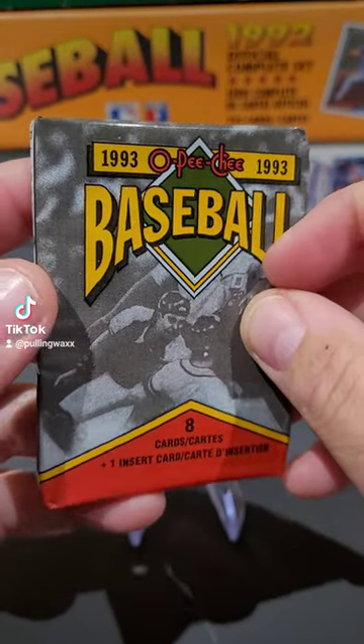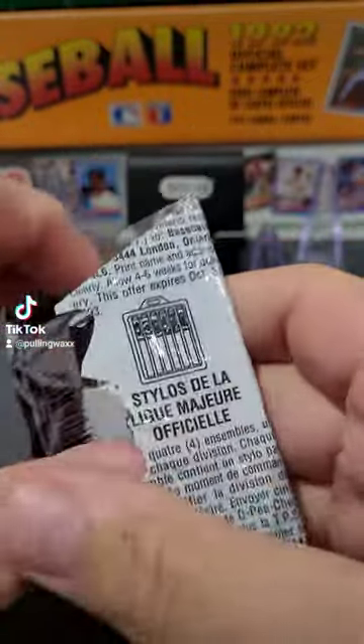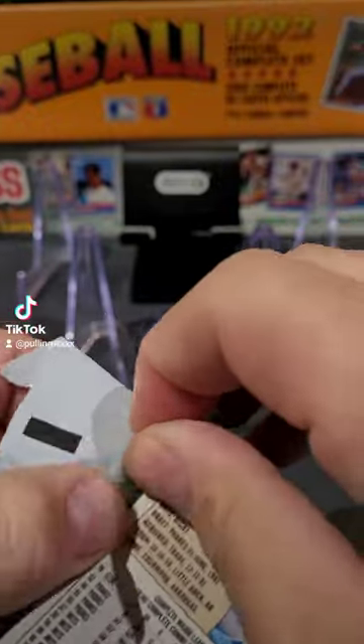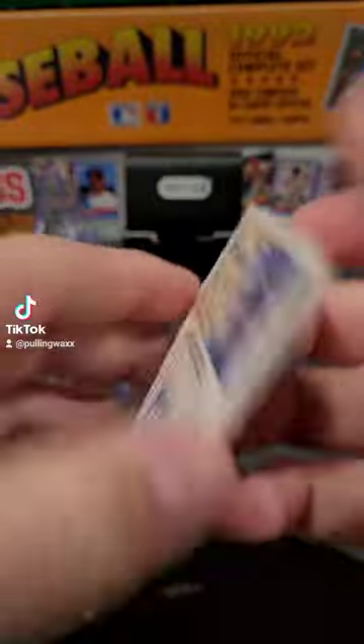All right, we've got eight cards in a pack. 1993 OPC Baseball. Had to pre-slice to get a clean rip. All right, what do we got?